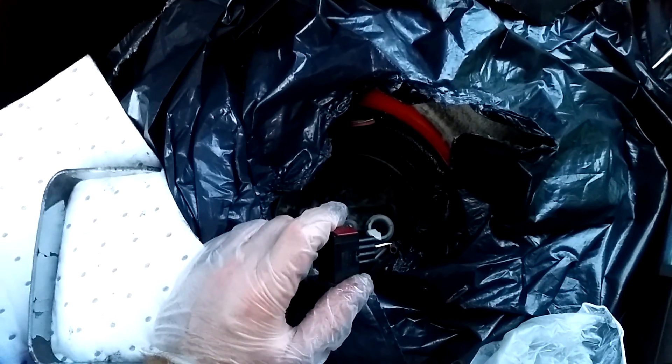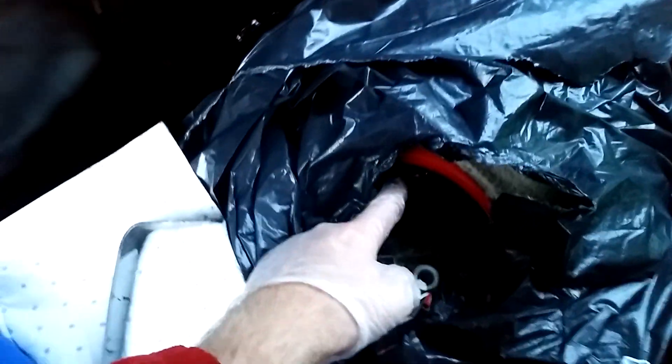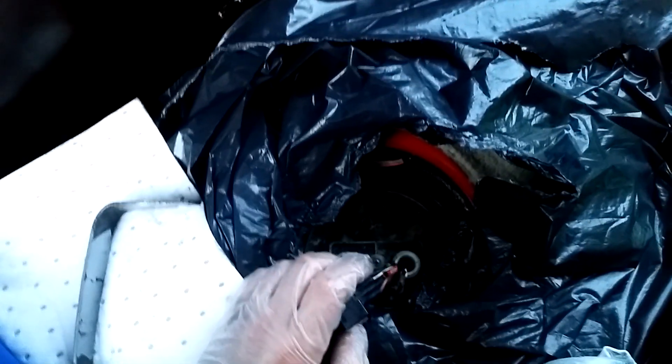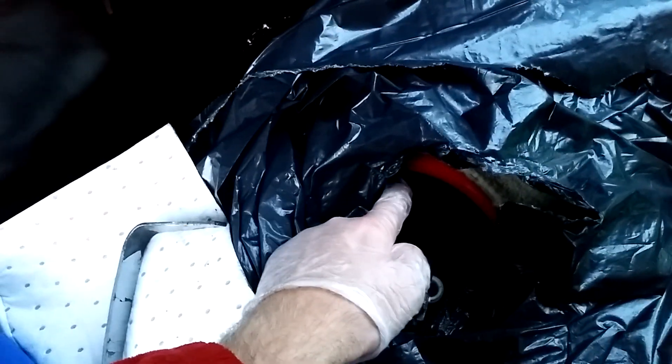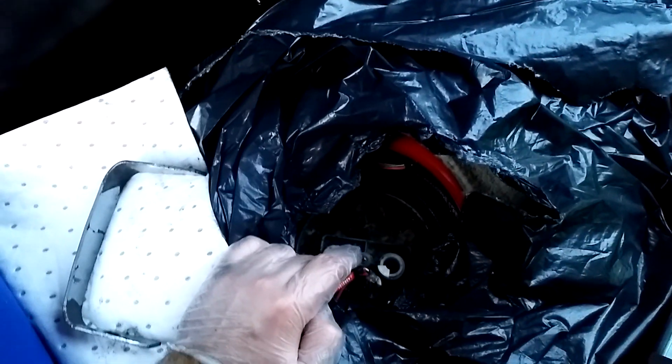A friend of mine, Mattias, came by and helped me turn the key. I measured the voltage on the cables and that was 12 volts. Since there's no buzzing from the fuel pump, it means electric power is fine but there's no pump response — which means the fuel pump is broken.